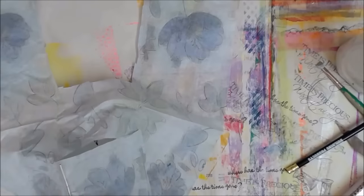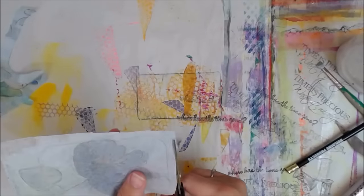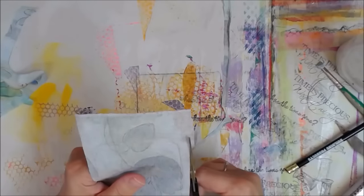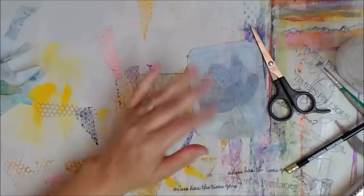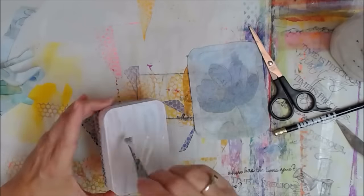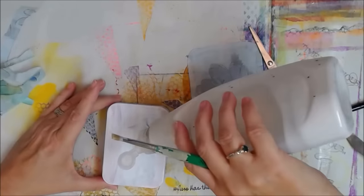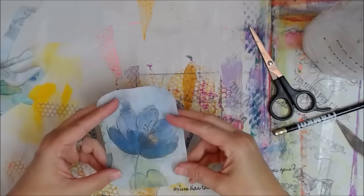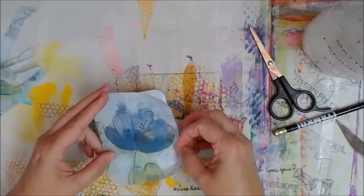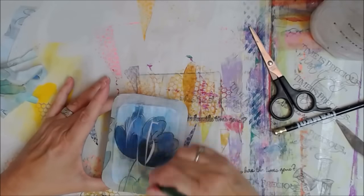And I'm going to cut a piece for the bottom side of the tin. I'm actually going to leave it bigger than the tin because I'm going to fold it over and wrap it down on the sides and ends. And there's the matte medium again, listed in the description box below along with links to other videos.